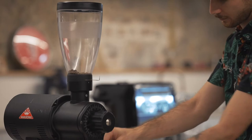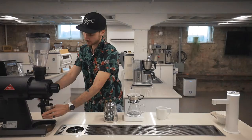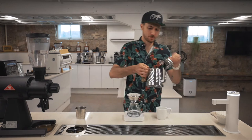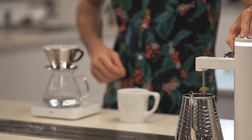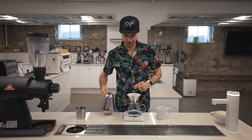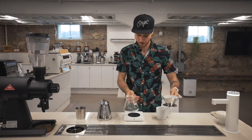While that drains, let's grind our coffee. Top off your kettle if you need to, make sure that water reaches temperature, and always be sure to dump your rinse water before brewing.